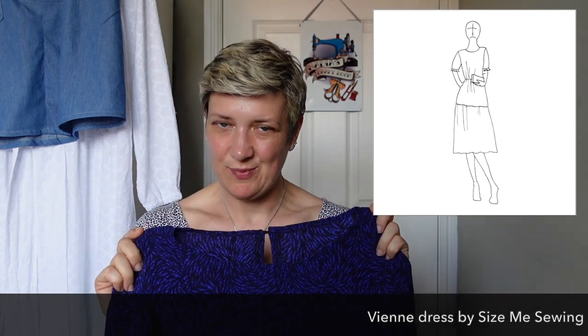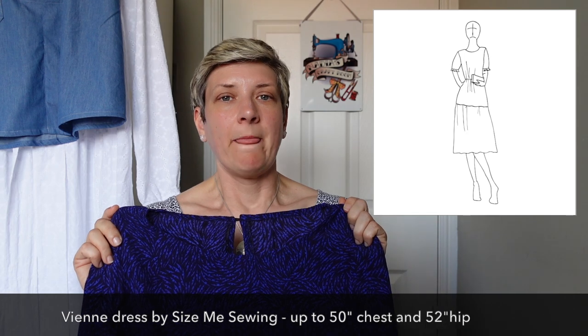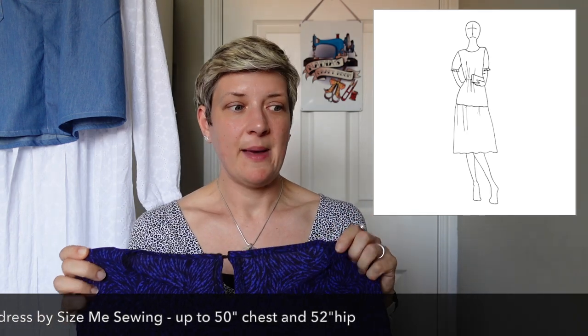After I'd finished my swimwear I decided to tackle an alterations project — this VN dress by Size Me Sewing. I absolutely love the dress, but when I wore it last time the elastic wasn't tight enough to support the weight of the dress. The waist was slipping down underneath the belt and it looked all a little bit messy. I want the elastic tight enough to hold the weight of the dress so the waistline stays where it should be when I put a belt on it.